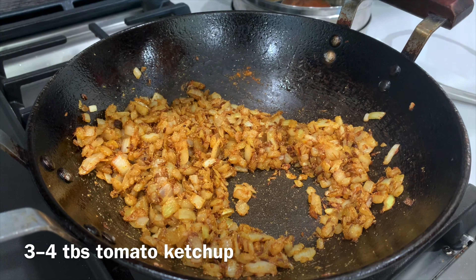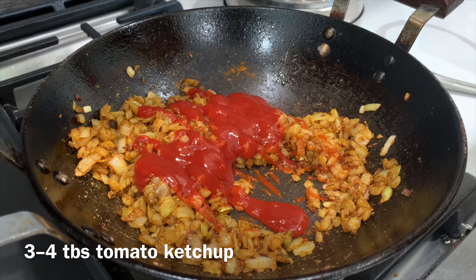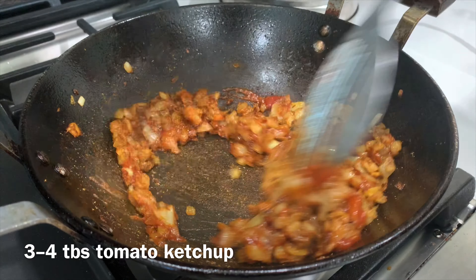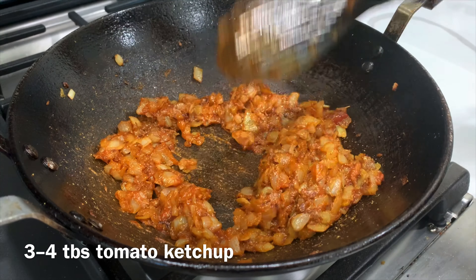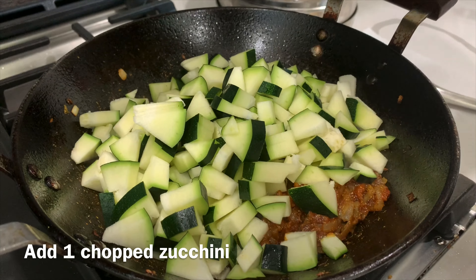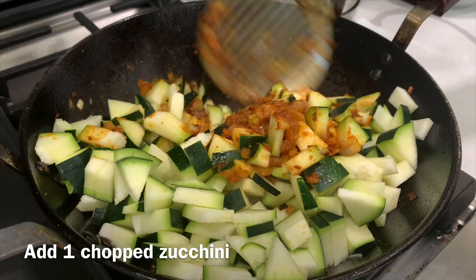When the sauce is roasted, we will add some sauce. It will add a lot of tanginess and it will be very soft. Now, we have added zucchini in it. You can see that I have tried to cut the zucchini evenly. What happens is that the zucchini cooks evenly in the pan and is good.